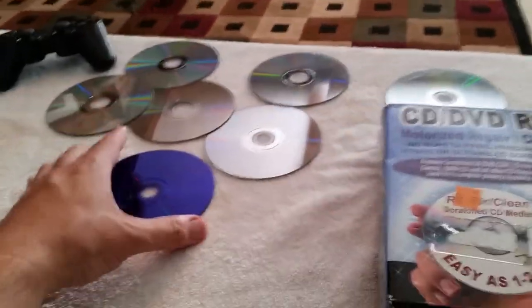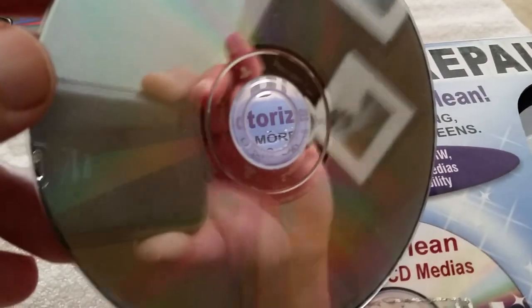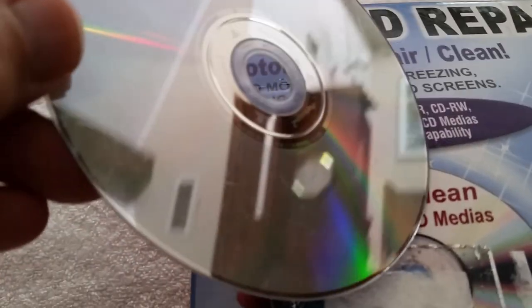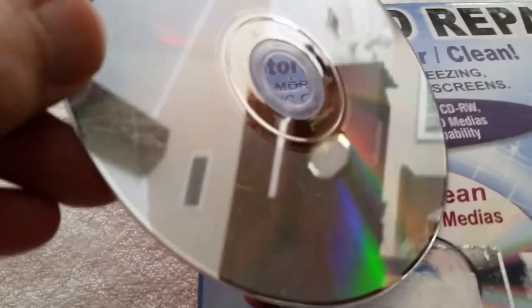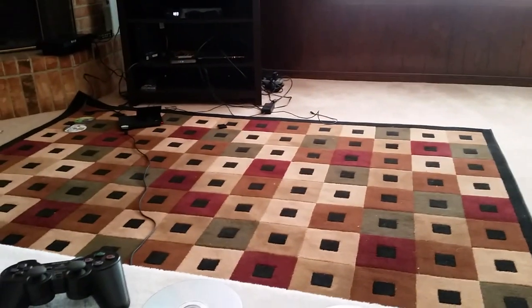We're going to test this today on some games I don't think work. I think the worst one is Final Fantasy — you can see right there, it's really jacked up. So I'm going to put that in the PlayStation 2 over there and see if it works or not.